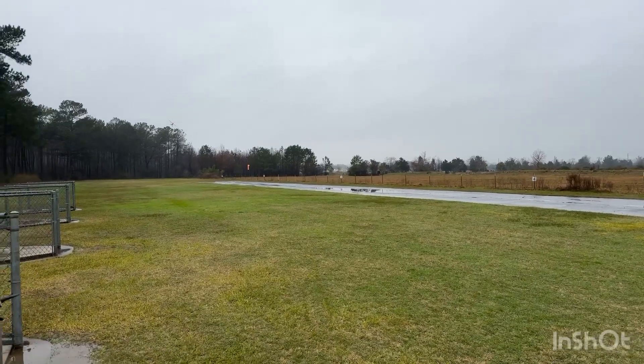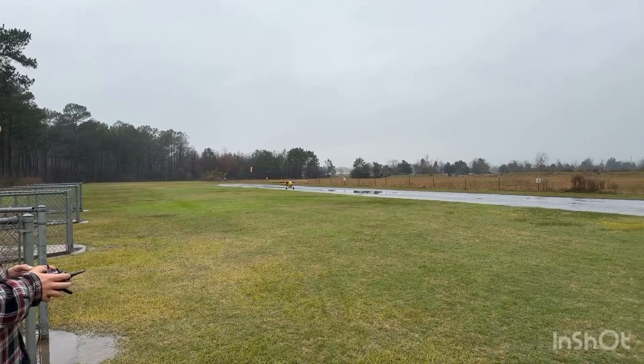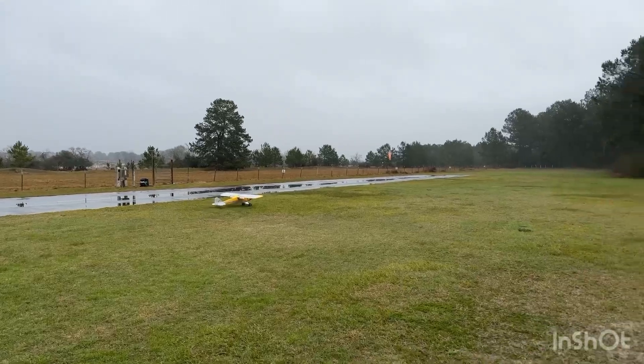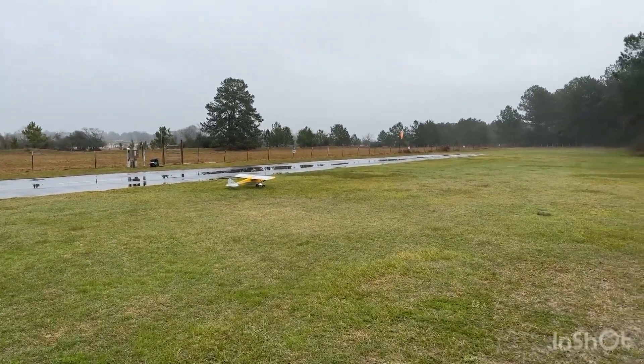Going for a landing — first notch of flaps. Second notch of flaps. Whoa, hang on — a bit rough, but that was the first landing!